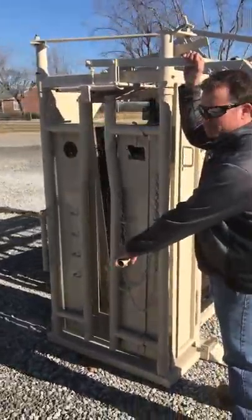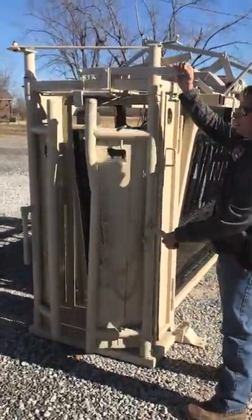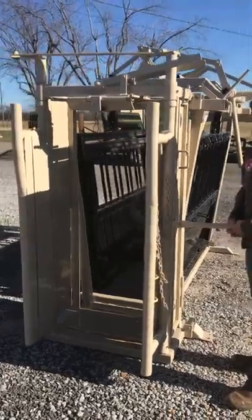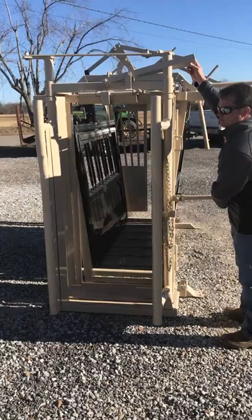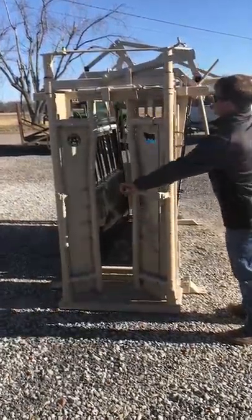Right here we've got the lever on the front. You can open up, let the cow out, let her exit the chute. Pull the lever right behind it — we're going to get her coming in line.